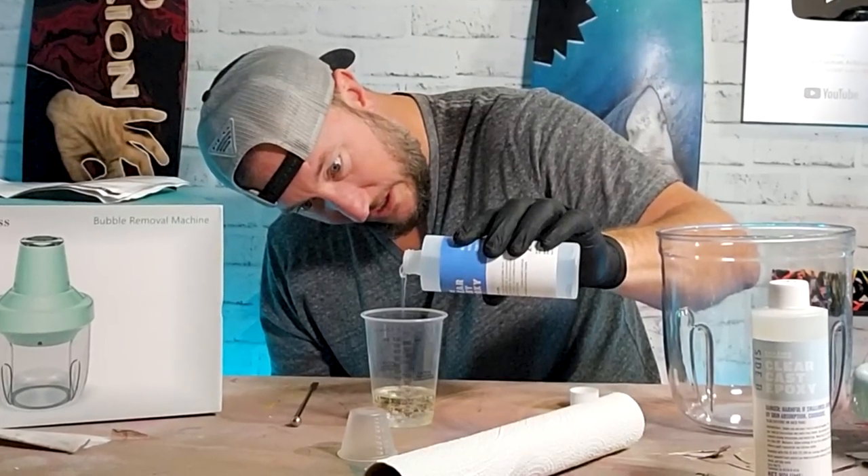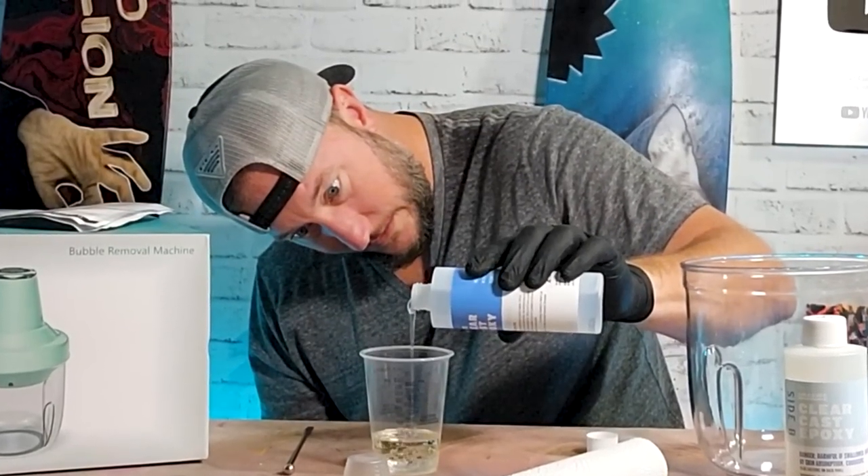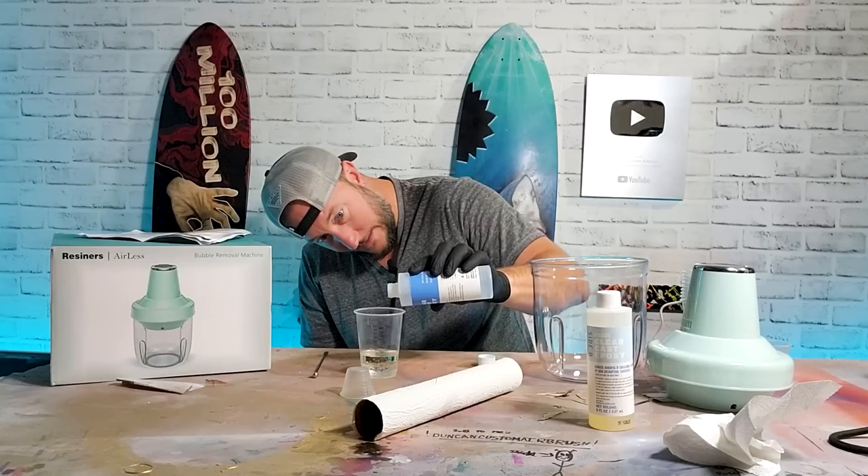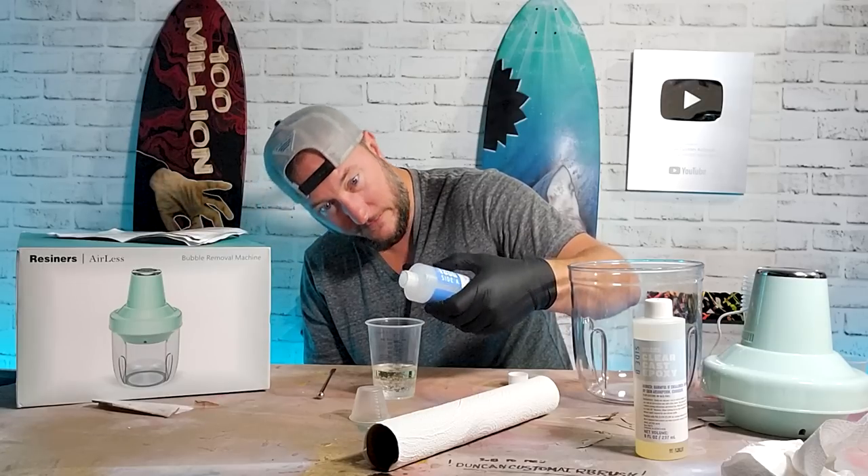That has a lot of epoxy. Oh my gosh, feel really bad using this much. It's not at the line yet so I'm gonna pour some more. Oh, that was a glob. Okay, I feel like that's it.